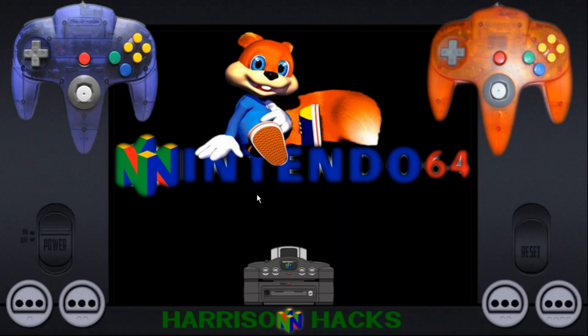Hey guys, welcome back to Harrison Hacks. Today I am going to be releasing the Nintendo 64 pack for my Vintage Collection build. This pack has one little extra step above the rest, but very easy to do. I am going to show you how to do that in just a second here.